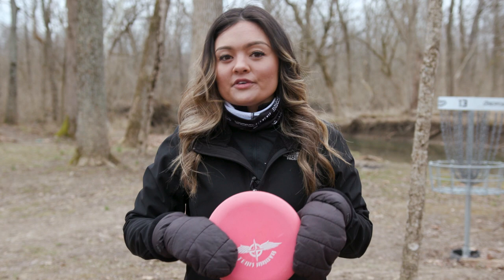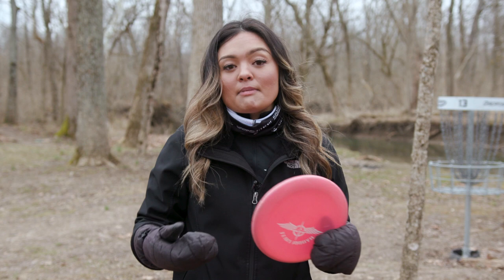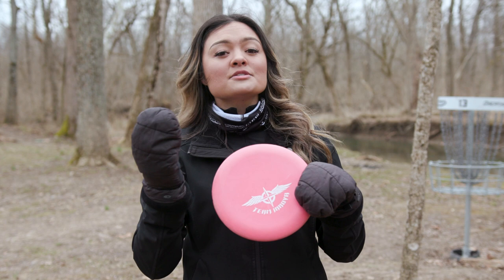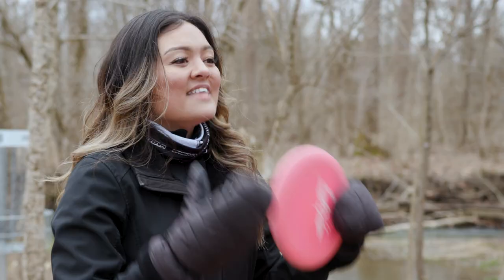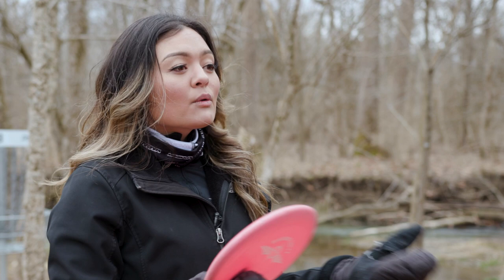Discs can be thrown standing still or with a run up or step up. When throwing standstill, up until a certain distance, it is possible to throw the disc without ever taking your eye off of the target — like this. Once you start hitting that certain distance, whatever that is for you, more power is going to be necessary and that causes you to have to take your eye off of the target for a second.